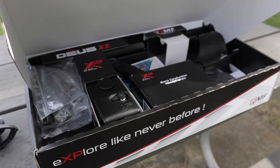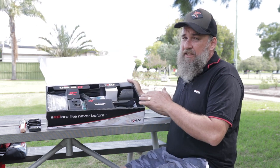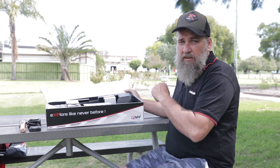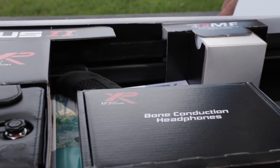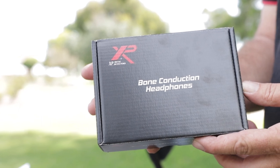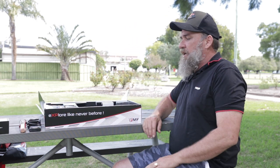Welcome to the XP Deus II Metal Detector. It's not going to be a long, boring unboxing video. What I'm going to do is take it all out of the box, put it together, have a couple of quick comparisons with the Deus I, and move on from there. This one's the 11-inch coil with the WS6 headphones. I've also got the optional bone conduction headphones here and we'll have a closer look at those a little bit later on — I'll just put those aside.